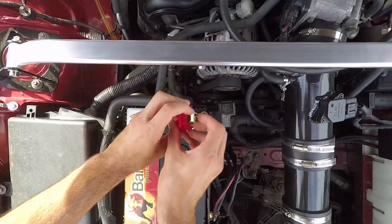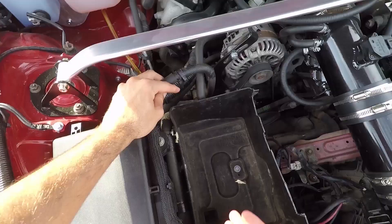Slide the pan under the oil filter and then unscrew the oil filter and take it out.